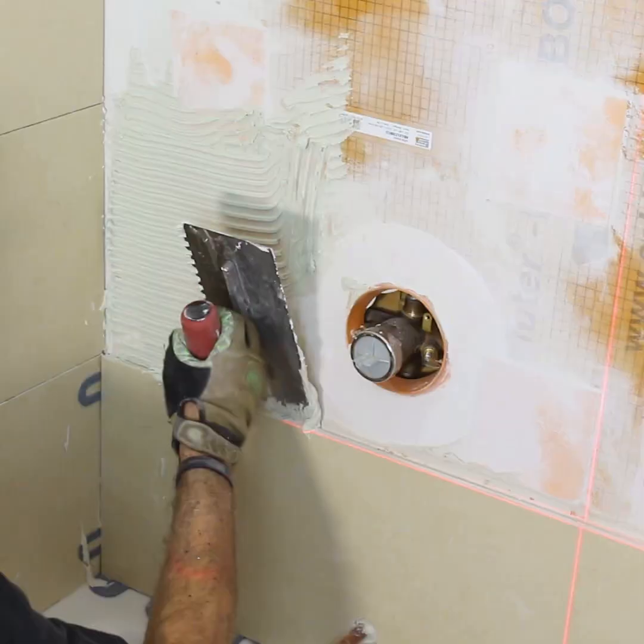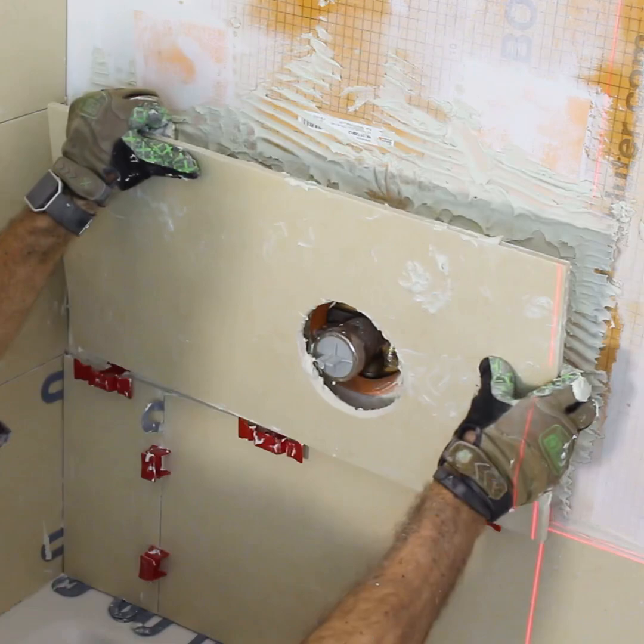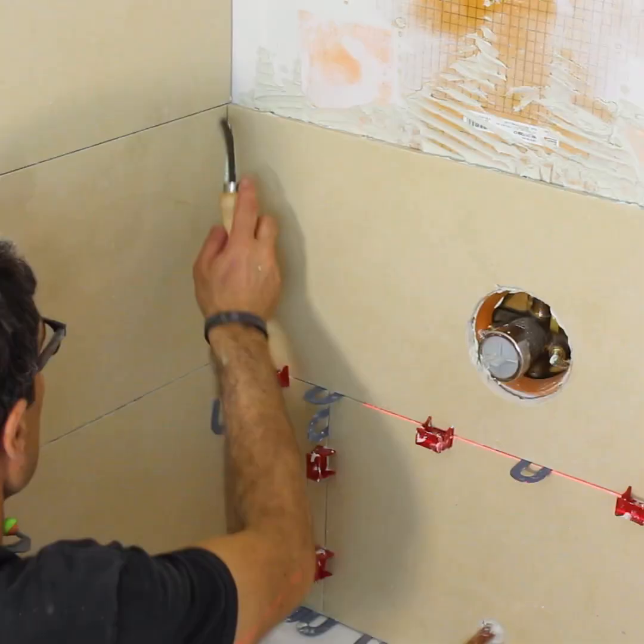Apply thinset to the wall using directional troweling, compress the tile on that, clean the tile as well as all the grout joints, and then add your spacers between adjacent tiles for an expansion and contraction joint.